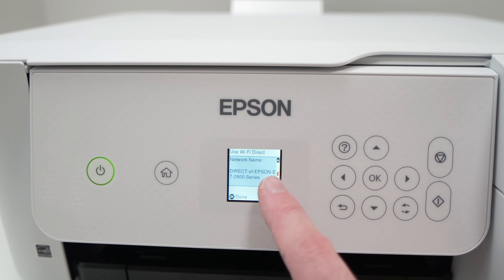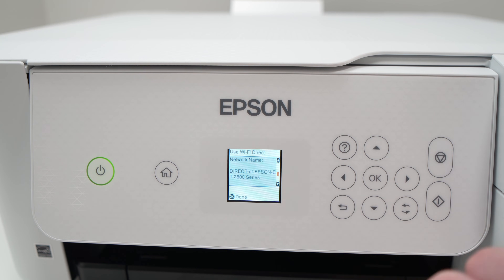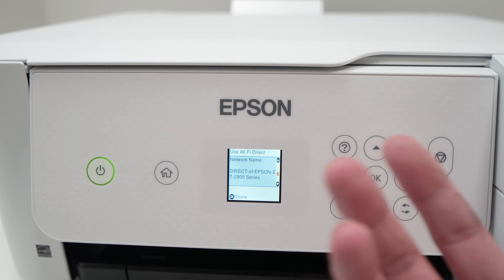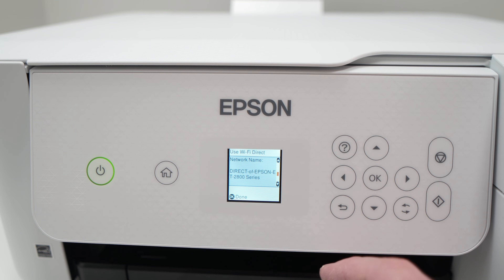Here is the network name — this is how you'll find this printer. Just open your Wi-Fi settings on your computer or Android smartphone and you should find 'Direct Epson' followed by the name of your model.